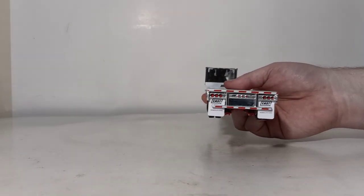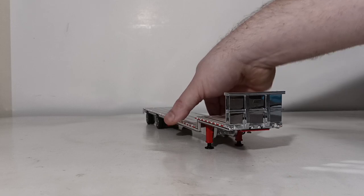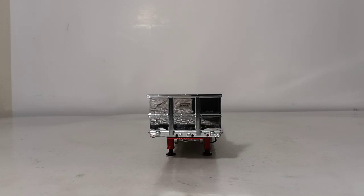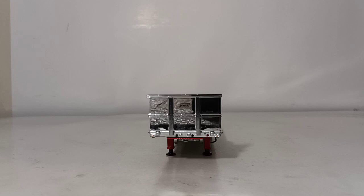There's the back, there's this side, and then the front. At this point, let's go ahead and test this out with three different tractors. We'll start with a First Gear Mack Granite. All these tractors are 150th scale.